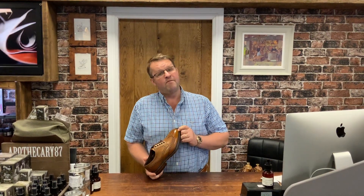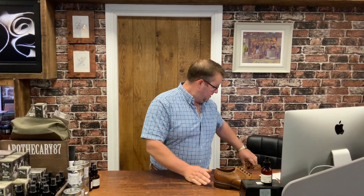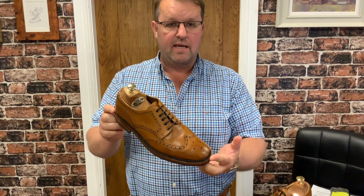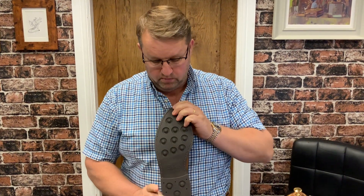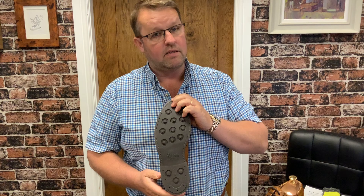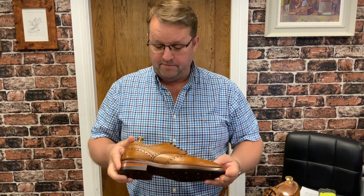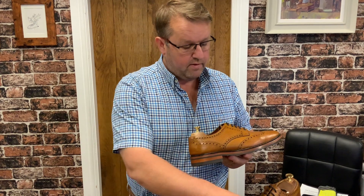So you should not be purchasing a pair of 250 pound Loake Badmintons — you should be investing in them. Here's a pair I sold a couple of years ago to a customer, just repaired with a Day Night rubber sole — Day Night is the name of the sole, nothing to do with day and night.